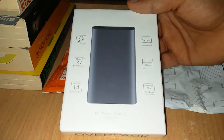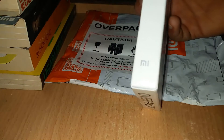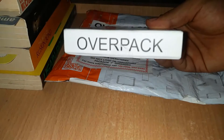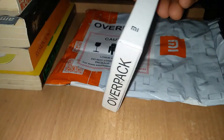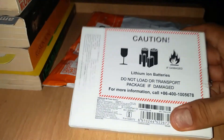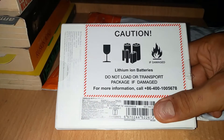We'll see what is inside the box. We got a logo and there is an overpack. It is a little heavy, but not as heavy as the Powerbank 1. We also have an authentication code so you can check whether it is genuine or not. This is how the box looks.